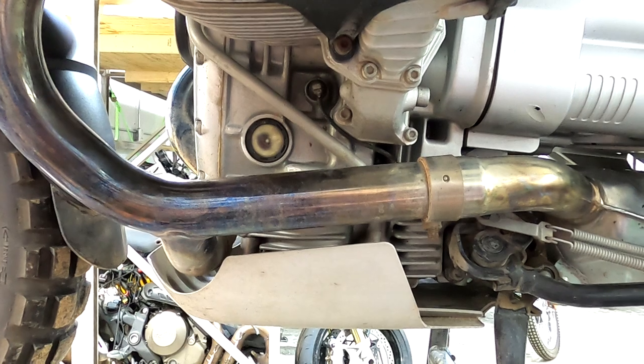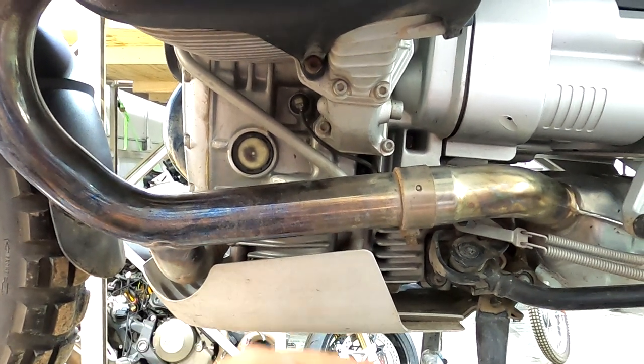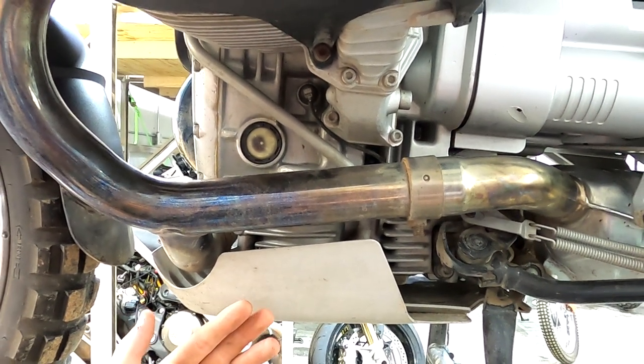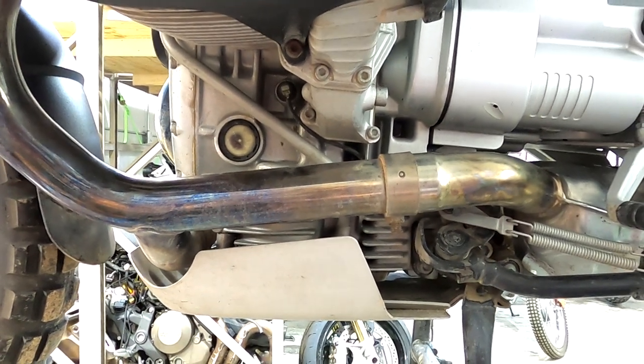First thing we're going to do is get the skid plate off and drain the oil. On an RT or something you're not going to have to worry about a skid plate, but you'll still have to take the lower fairing off. On an R1100S you're not going to have to worry about anything. So let's get the skid plate off and get the oil drained.